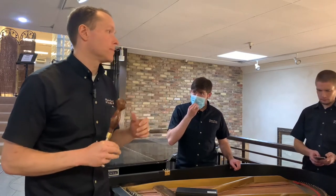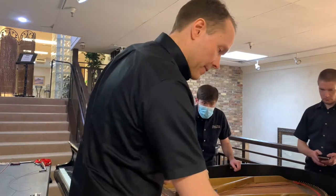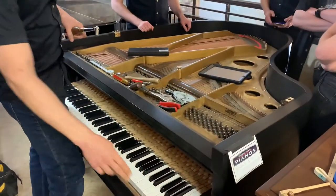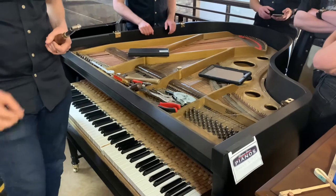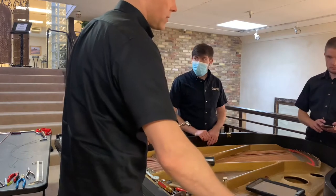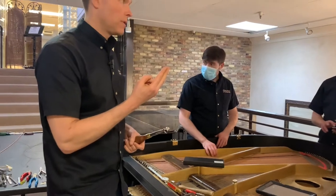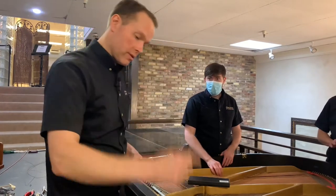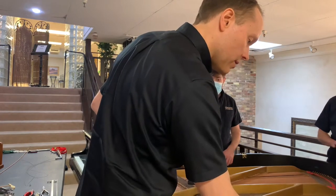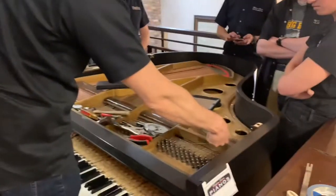We do put in a felt piece to mute it out, but even so, on this string, for example, that F — we're only hearing one of the three strings. If we were to replace the other two strings, it attaches here, goes around, and attaches again — it's the same note. So it's two strings on that F, and then the third string is shared with the F sharp. So the right string on the F is the same physical string as this one on the F sharp.